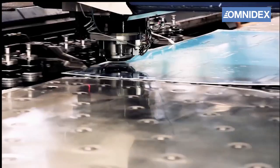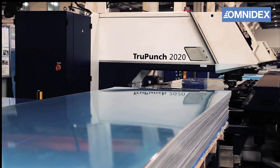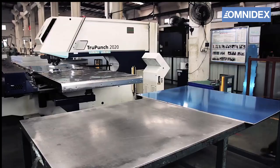After the punching is completed, the sheet metal is unloaded from the machine. All the scrap pieces are then removed.